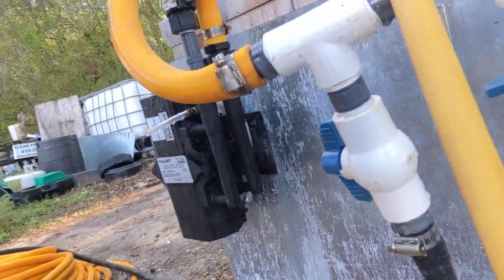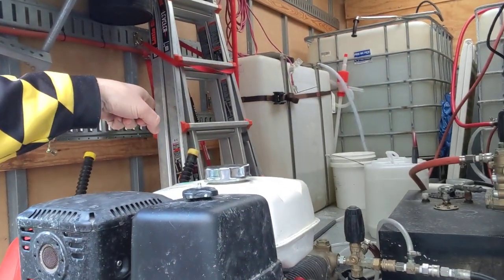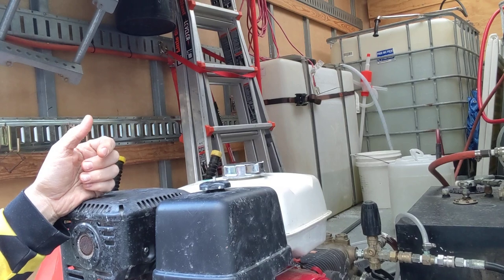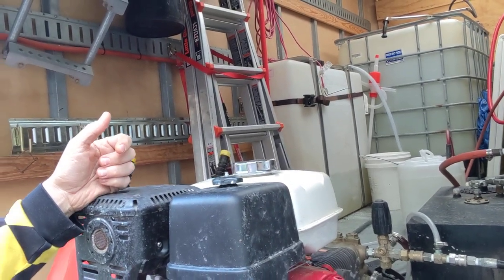You can hear that sound — you can hear the sound of bleach pumping. You can see the pump over the tank. We hear it pumping in. Now the solution's going in.